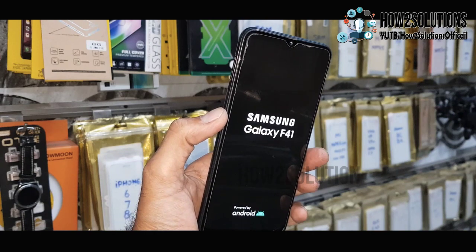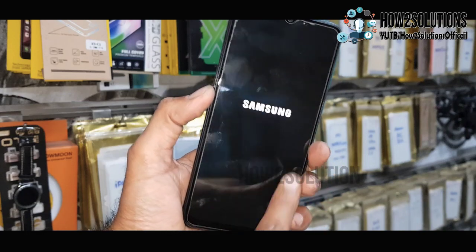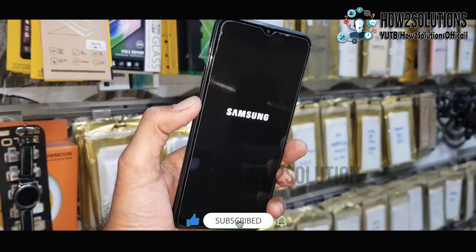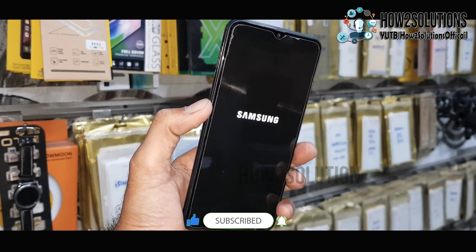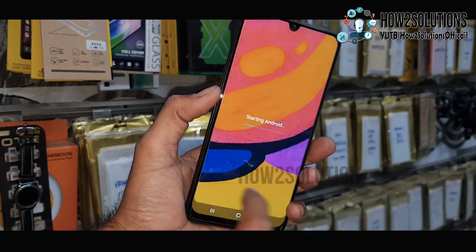If you are facing this problem, you can follow this step first. Second, you have to flash your software. In case both solutions don't work, you have to repair your device at a service center. This kind of device has a dual-decker CPU, and that can be an issue. Now you can see here my device has successfully turned on.